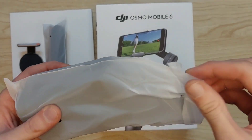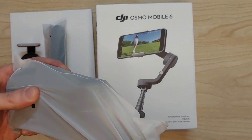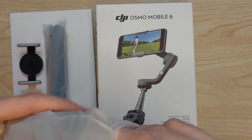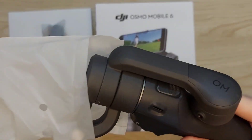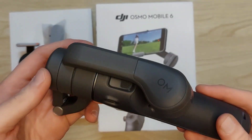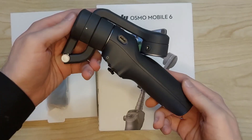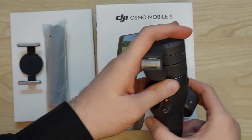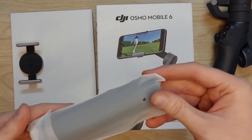Now let's unwrap everything one by one, starting with the Osmo Mobile itself. It's very tightly packed, but once we take it out of the packaging — wow. My initial impression is that this thing is heavy and very premium. The matte black finish makes it look way more professional than I initially thought.